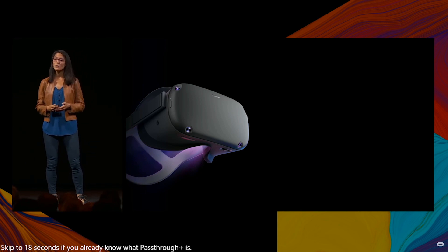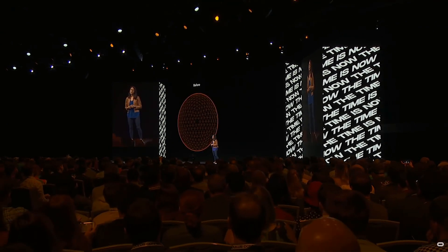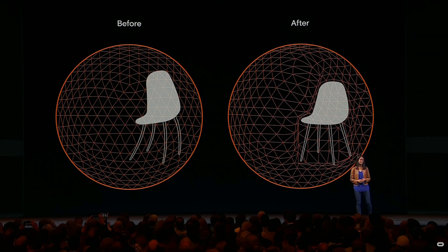I'm excited to share that an upgraded version of Pass-Thru, Pass-Thru Plus, will be available for Quest users starting next week. Pass-Thru Plus gives you a comfortable, stereo-correct view of your surroundings while you're wearing the headset, and it's useful for any time you step outside your play space.